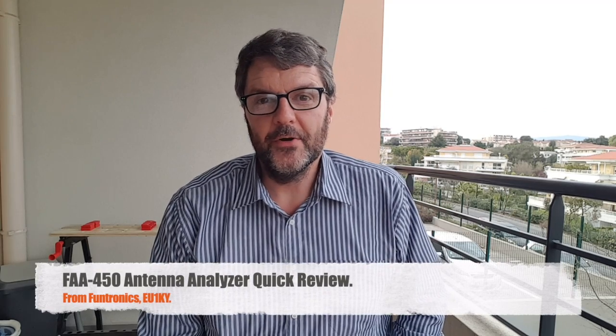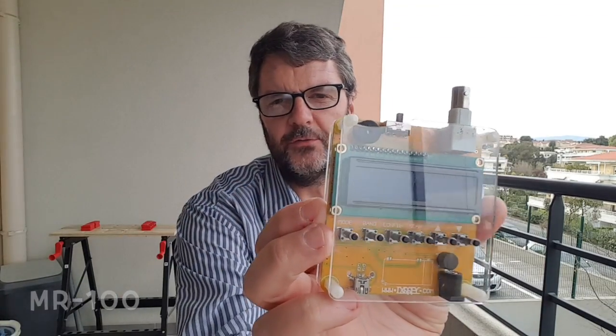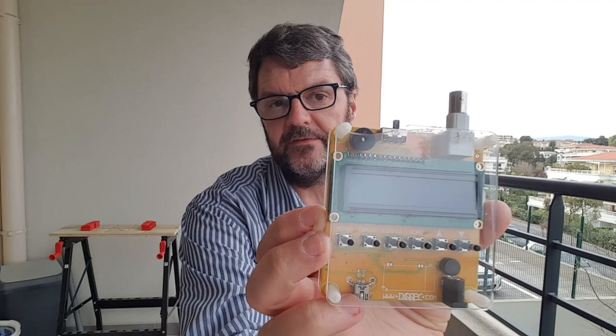Hi, this is Gilles the Radio Proper. I build a lot of antennas and I need a good antenna analyzer. You've seen me using the MR100, sold under different names and brands, but it's about the same device. It goes up to 60 megahertz, which is pretty good, and for the price, as long as you don't try to calibrate it, it will serve you well.